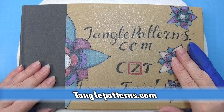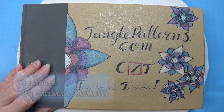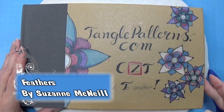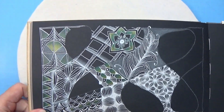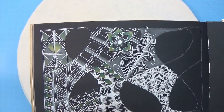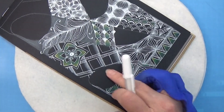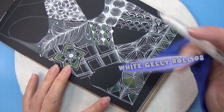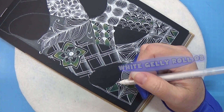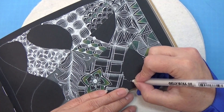Welcome to Tangling Along With Me. We are continuing on tanglepatterns.com and today it is this pattern that we're gonna do. Let's open up the book and find a space for this one. Let's turn my book around just a tiny bit. I'm gonna use this piece up here for this one. I think I'm gonna do it like that, so I have kind of a line down here.